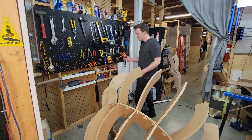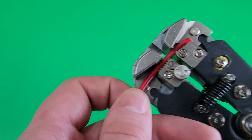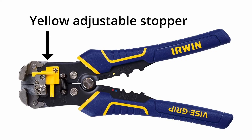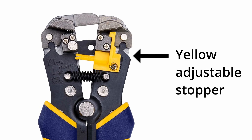Beautiful! Let's take a closer look at how we can practically use this tool. I insert the wire from the left-hand side, with the location of the cut being in the center of the jaws. If you're doing lots of the same cuts, you can use this plastic stopper so that each wire is cut to the same depth.